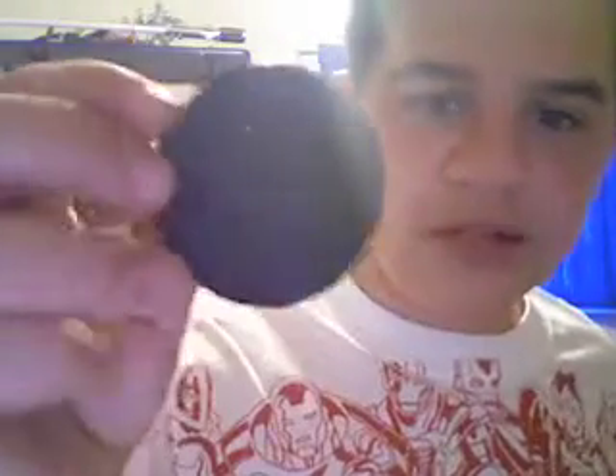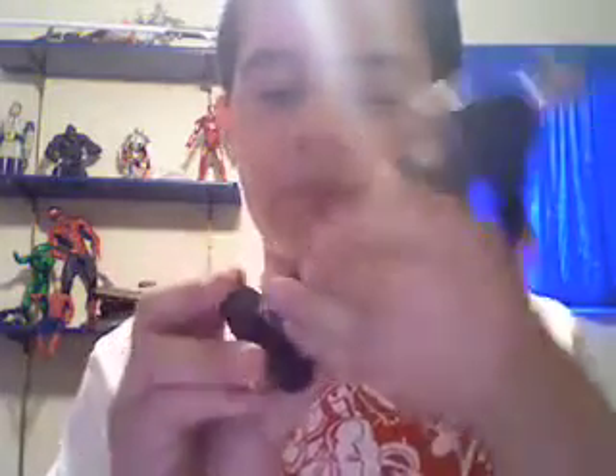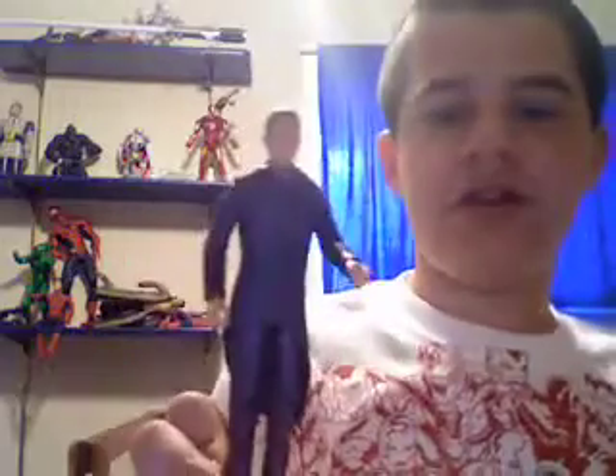Then he comes with his stand. It's actually not like the other ones — it's black with a Starfleet logo on it. Most of them are actually gold in the shape of a Starfleet logo. You peg it into the hole on the bottom of the right foot, and then you've got him ready for display.